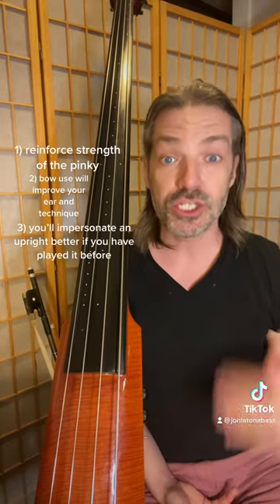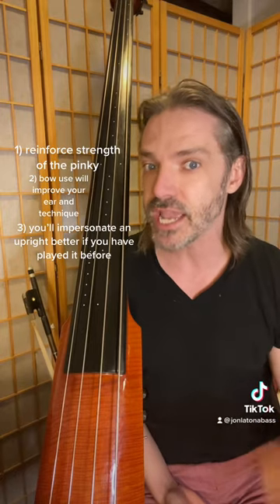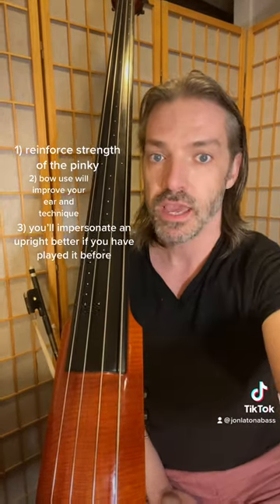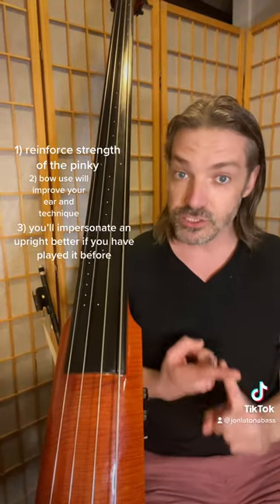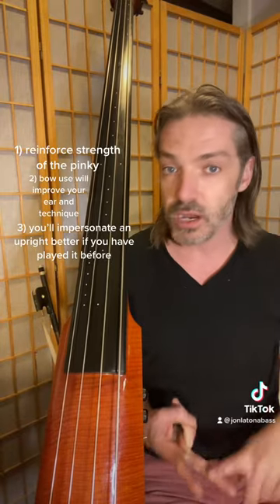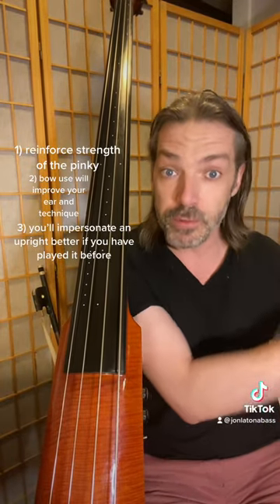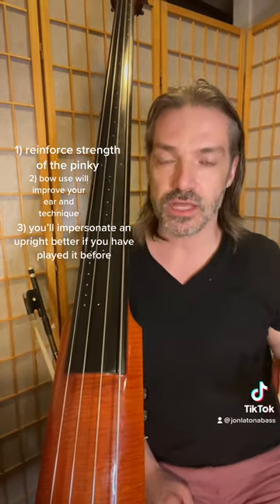Every electric bass player should play the upright, as they can impersonate an upright bass better when they've actually played it. This reason goes twofold. The first being you can get the right strings, you can do the whole sponge thing by the bridge, add some reverb to impersonate an upright bass on a sonic level, but also on a physical level.